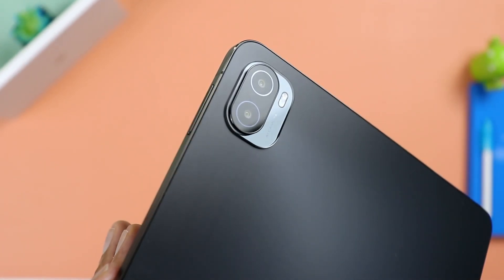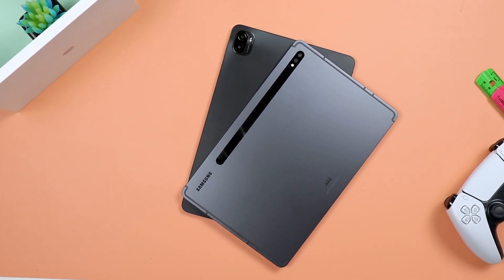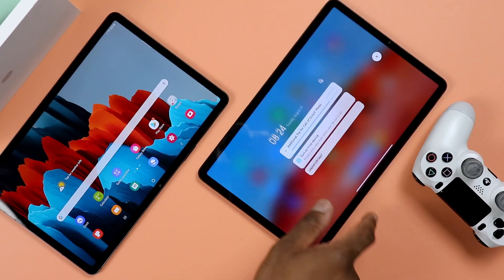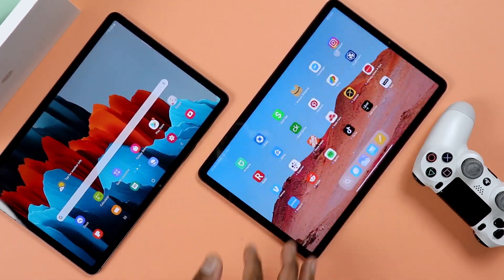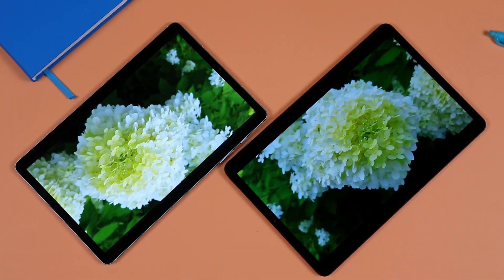You're looking at a 13 megapixel main sensor and a 5 megapixel depth sensor. The front selfie camera is 8 megapixel. This is pretty similar in specs to the Galaxy Tab S7. It's an 11-inch tablet — exactly the same size as the Galaxy Tab S7 — and a good competitor. It supports a high refresh rate at up to 120 Hz.